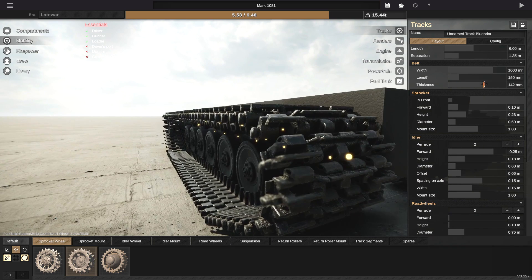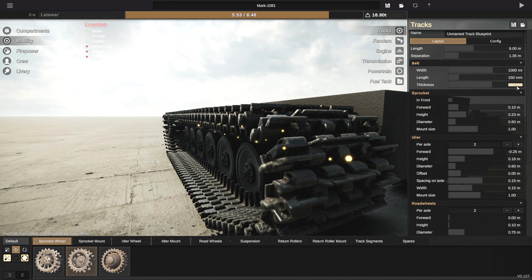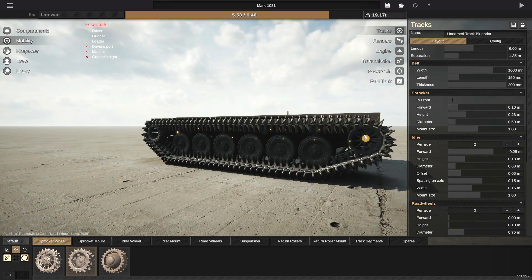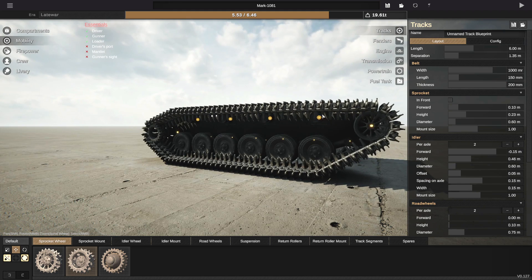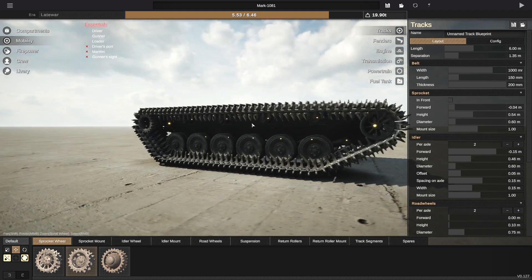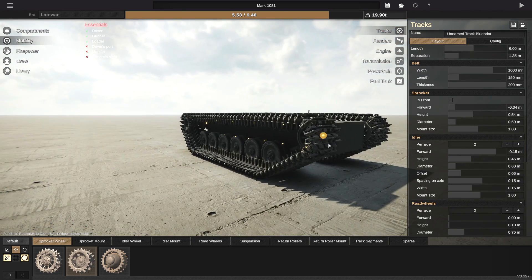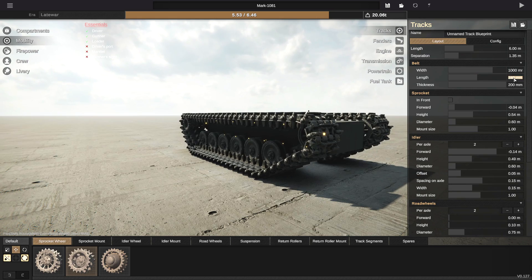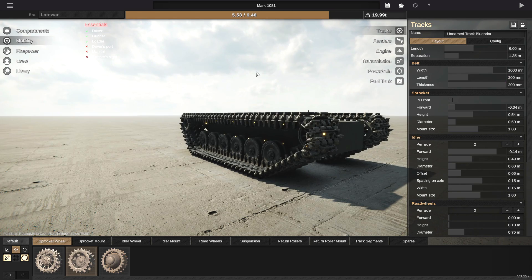One meter wide is how big we're going to make the tracks. We're then going to make them 250 millimeters thick. That is kind of insane already, and we're going to lift that up. I'm going to make the length a little bit longer as well, just so it looks a little bit nicer — 200. Yeah, that looks lovely.